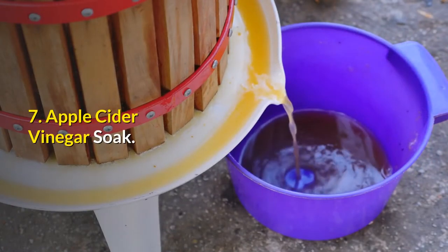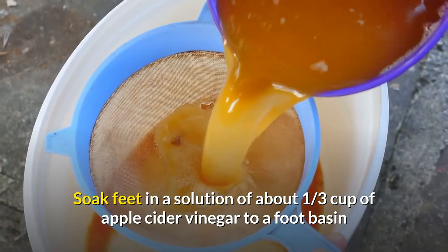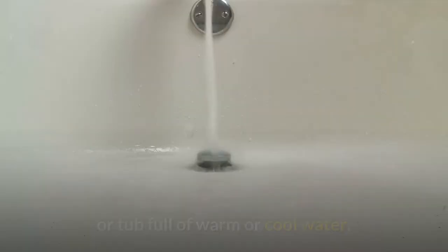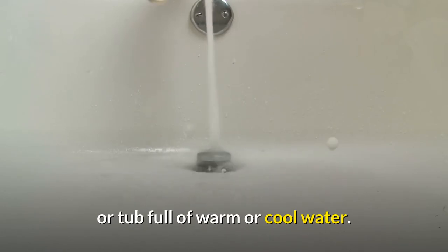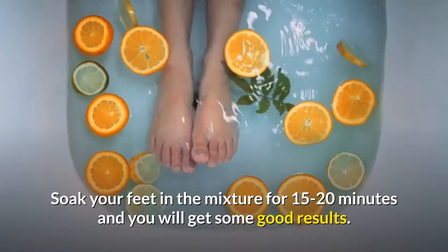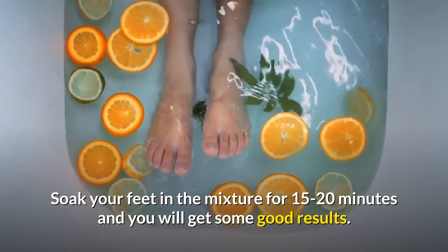Number seven: apple cider vinegar soak. For this remedy, you want to soak your feet in a solution of about a third of a cup of apple cider vinegar in a foot basin or tub full of warm or cool water. Soak your feet in the mixture for 15 to 20 minutes and you will get some good results with this method.